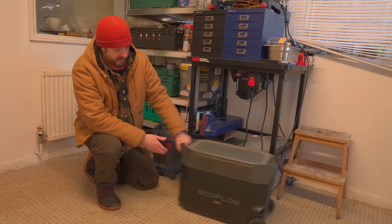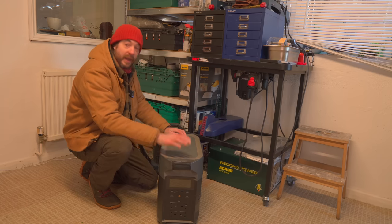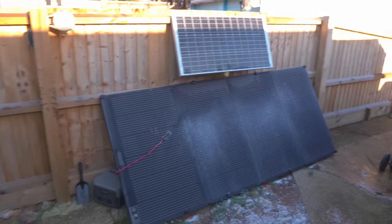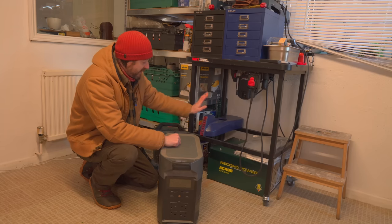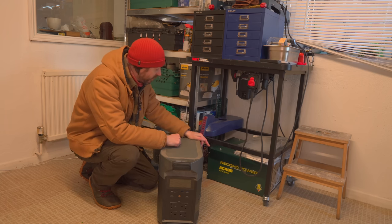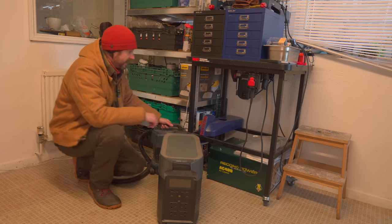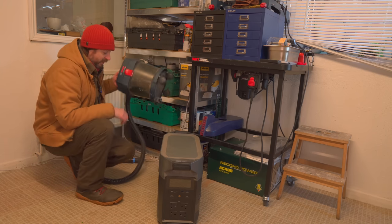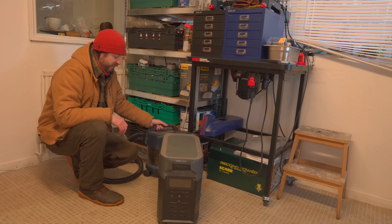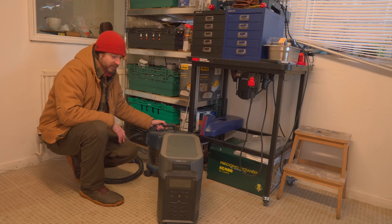Under here I've got my EcoFlow which I use to power all the tools in the workshop, and I charge it off some solar panels I've got in the garden. Under the router table I've got the belt cover for the Start Right drill, bandsaw blades, and my Record Power air cleaner which I can't wait to have set up in the new workshop again. I've also got my Bosch 18-volt vac which I use all the time with the table saw, the mitre saw, when I'm sanding — it works great with all the Bosch tools.